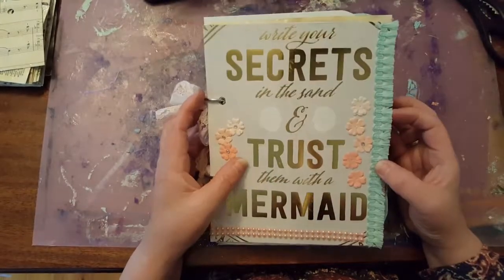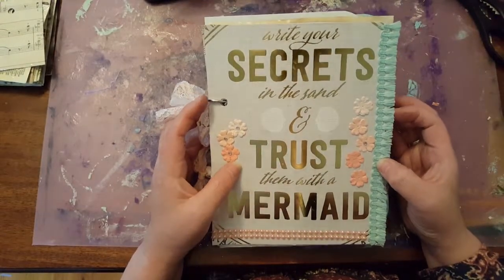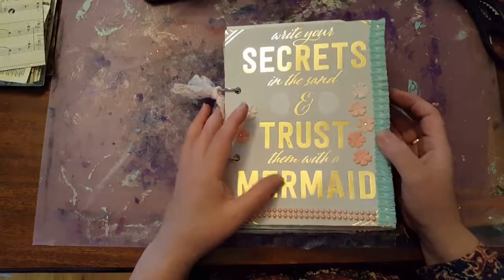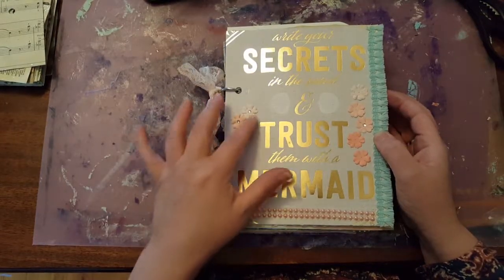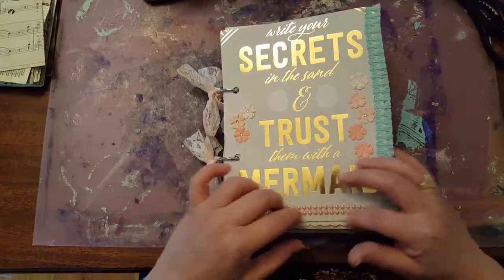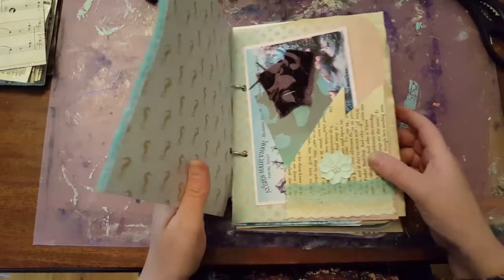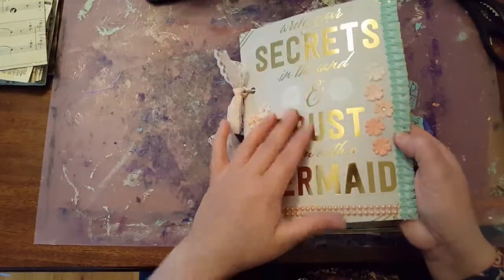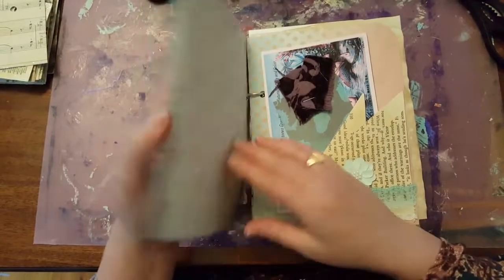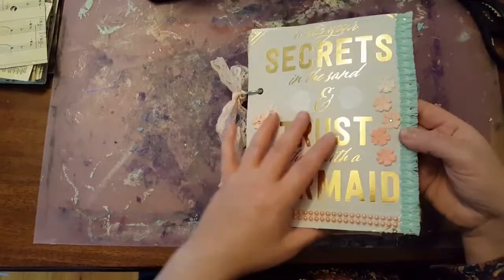So this journal, I don't know if you can see, it says: write your secrets in the sand and trust them with a mermaid. So I love that. And I just have embellished the cover with some flowers and trim and some beads there. And I just backed it — it's scrapbook paper and I have it backed with another piece of scrapbook paper so that the cover is a bit sturdy.